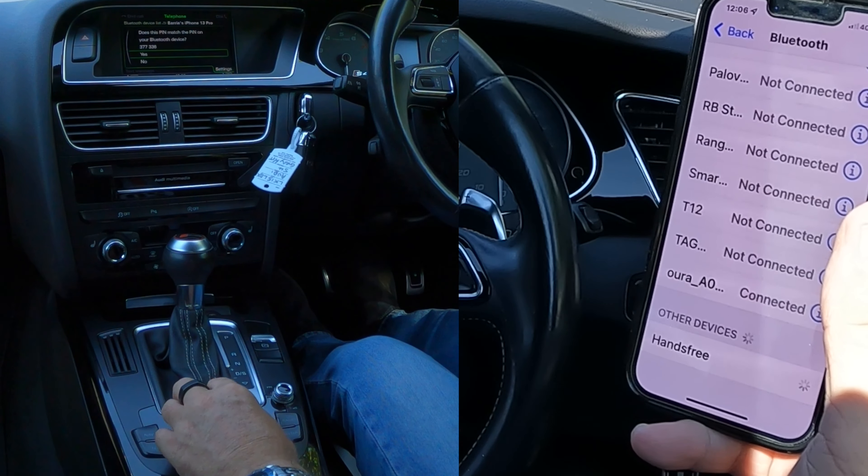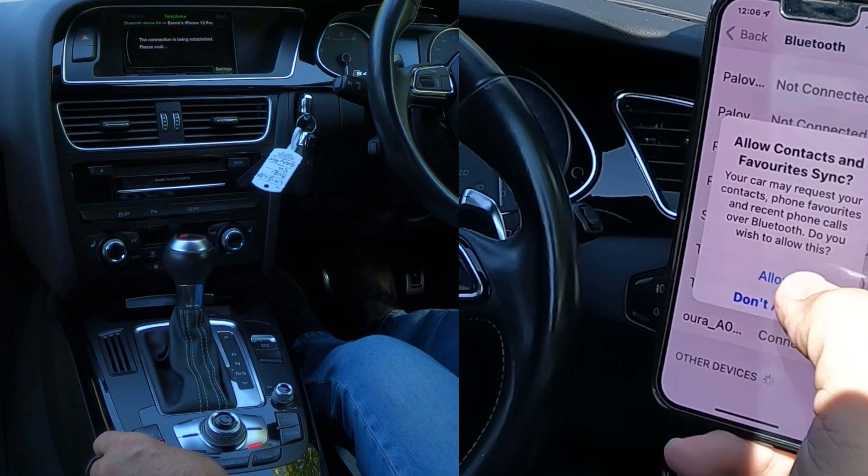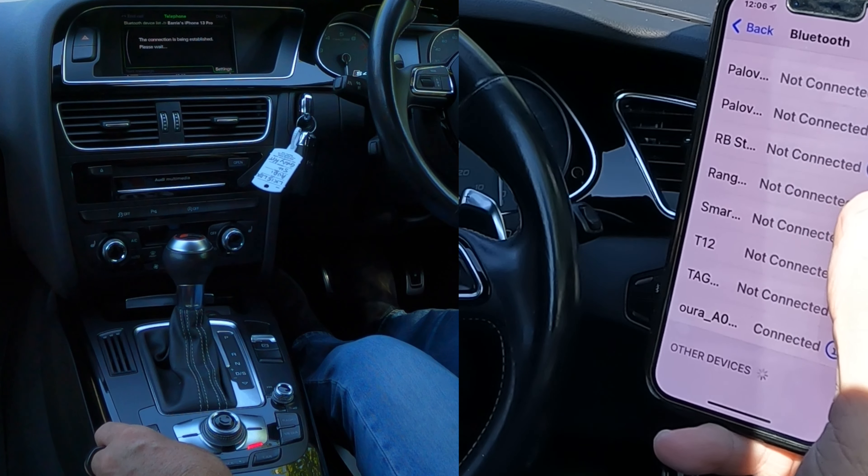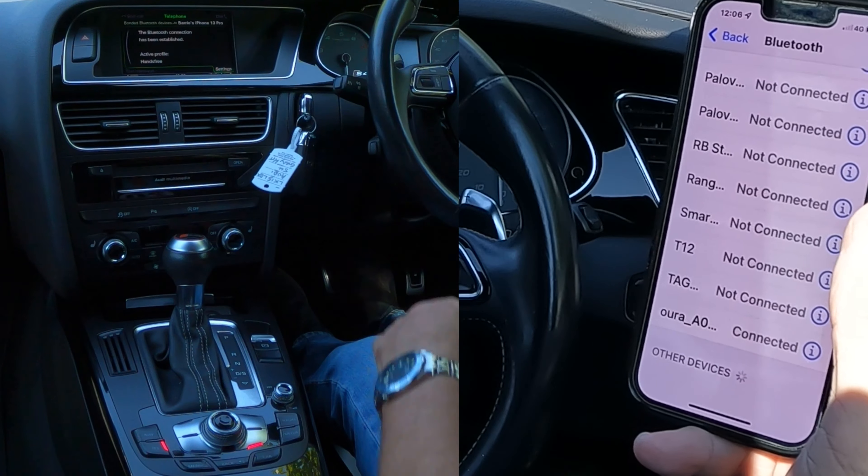Does this pin match? Yes, it does. If it didn't, you click no, but it's highly unlikely it's not going to. Allow contacts and favourites to sync — allow. Bluetooth connection has been established.